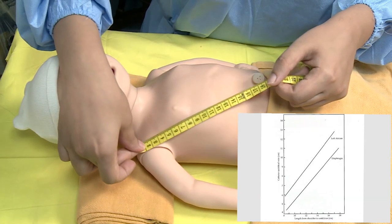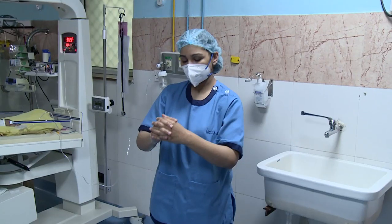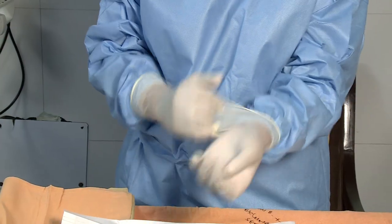Estimate the length of the catheter to be inserted. Wash hands thoroughly. Wear a surgical mask and cap, wear sterile gown, and don sterile gloves.